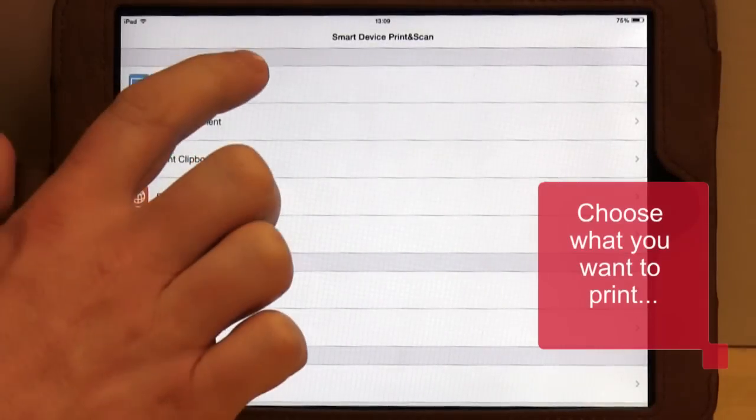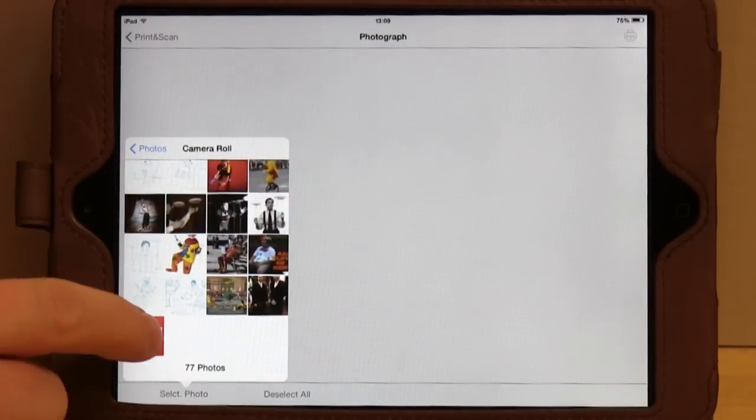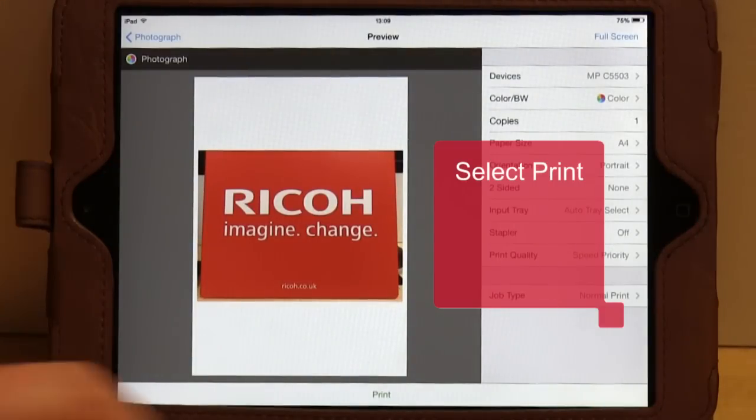In this example we are printing a photo. Simply browse for the photo you wish to print, select it and then choose the print icon. Choose any settings you require and then press Print.